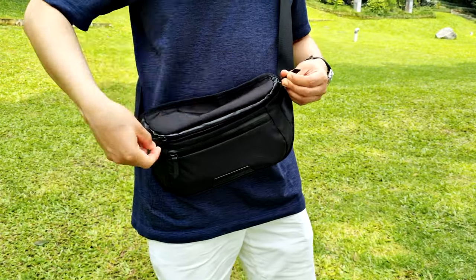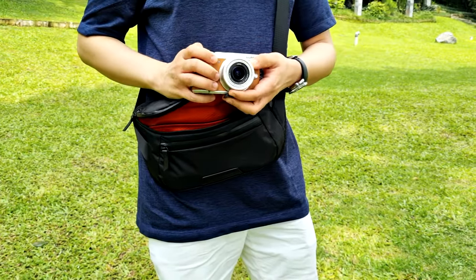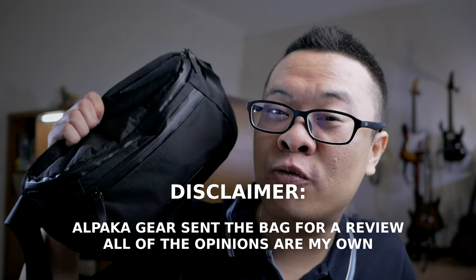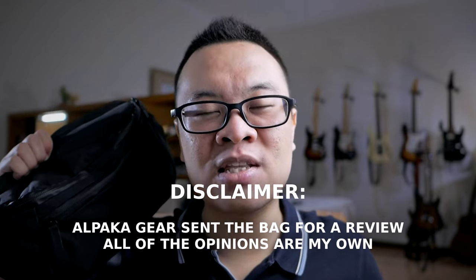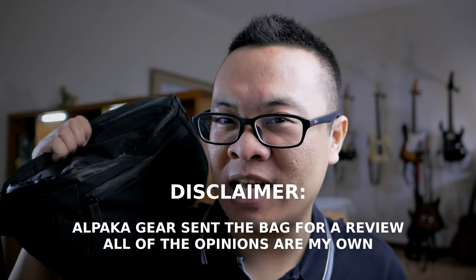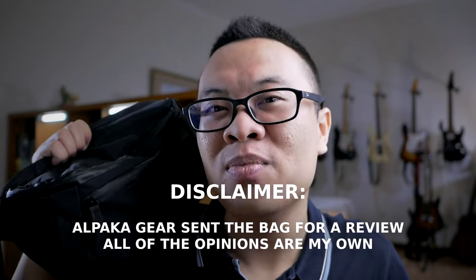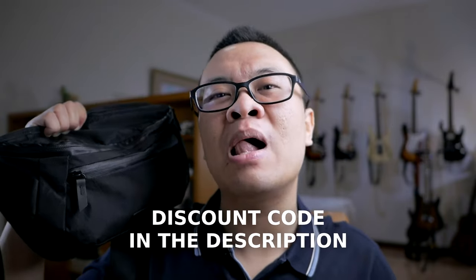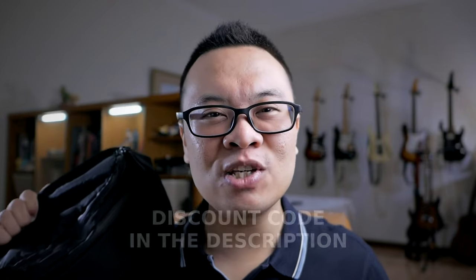In today's video, I will make a review of the Alpaca Bravo Sling Mini version 2 from the perspective of a photographer, which means I will carry my cameras, lenses, and other photography accessories inside this bag. I just want to say thank you to Alpaca Gear for sponsoring this video. Alpaca sent me this bag for free for a review. However, all of the opinions in this video are my own. I also have a discount code that you should check out in the description below if you want to purchase this bag or any other Alpaca Gear bag from their website.